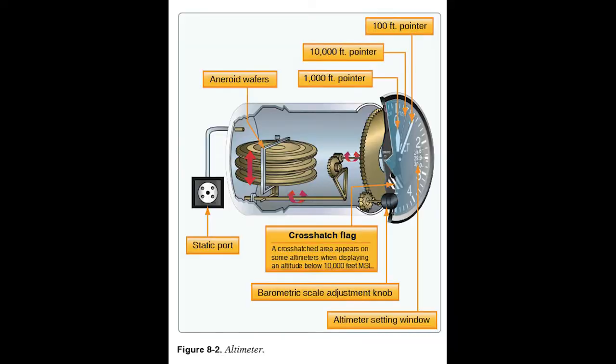On figure 8-2, the Kollsman window shows the actual barometric pressure — for example, 29.95 — and you dial that in on the small knob. The altimeter on the Chief does have one; it's easy to miss when everything's moving quickly in the cockpit.